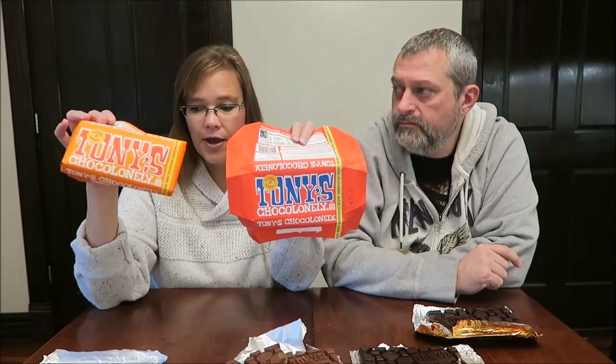My favorite is the orange one — the milk chocolate caramel sea salt. The second is the plain milk chocolate, and I'm telling you, the milk is like no other milk chocolate I've had because it has that caramel flavor in it. These are excellent bars. If you see them, don't be afraid to pay $3.99 for them, especially if you're going to divvy them out. If you're shopping at The Fresh Market where we got these, you don't really worry about price since it's an expensive store anyway.